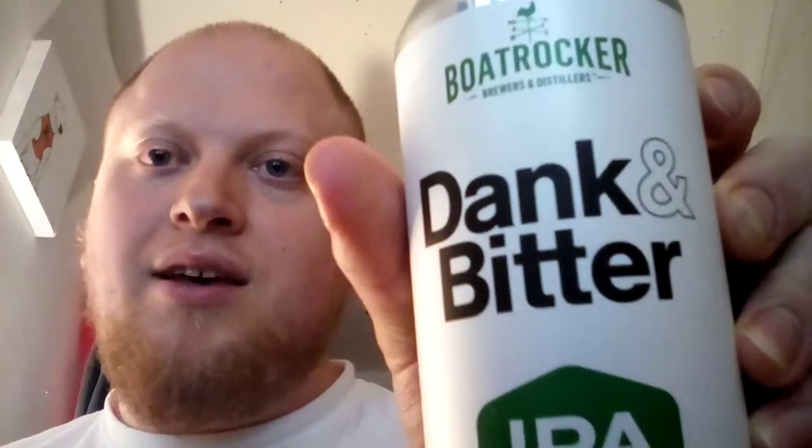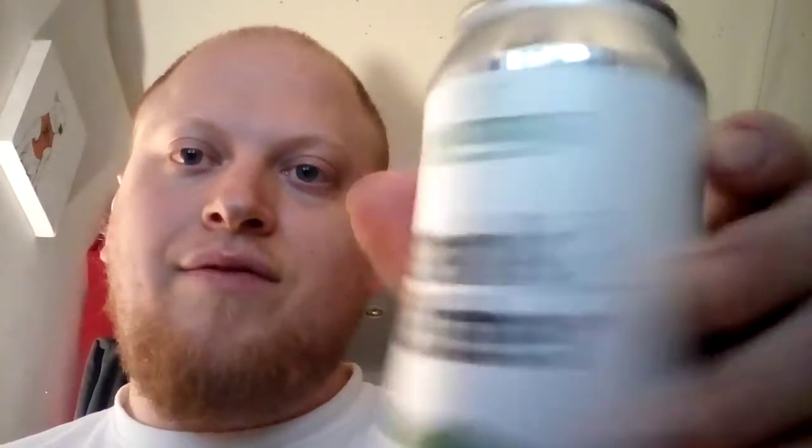The theme of this particular box of beers from Beer 52 was Melbourne, the city in Australia. So the beers in this box are all from Australian breweries. Today we're going to be taking a look at Dank and Bitter, which is an IPA from Boat Rocker Brewers and Distillers.